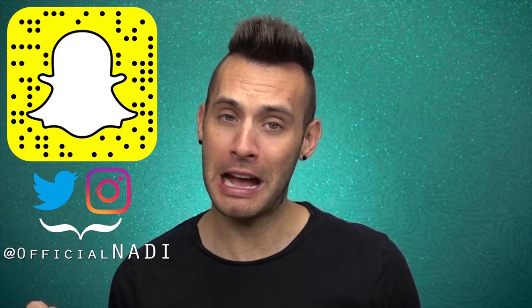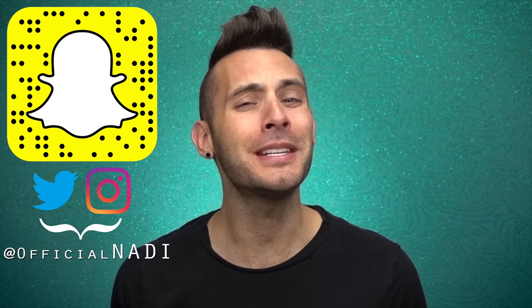Hello everyone, it's Nadie, and today we'll be testing out the Makeup by Mario and Sephora brushes. As you beautiful people know, this is about the product, not the people behind it. Any shit you may have to say about them, take it elsewhere, because this is a channel of positive energy.